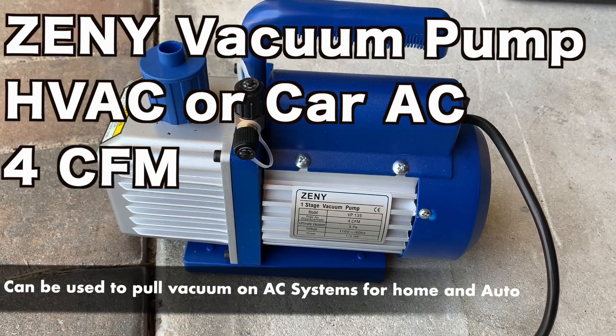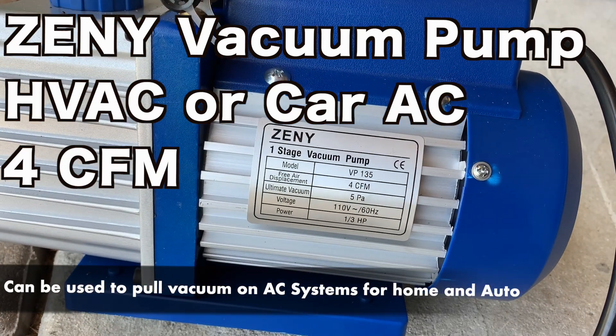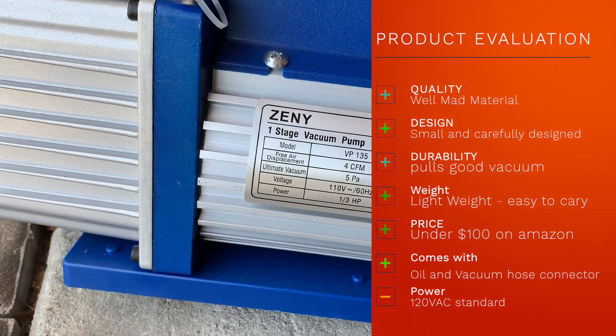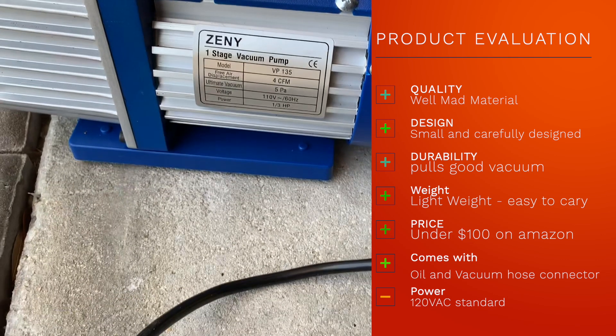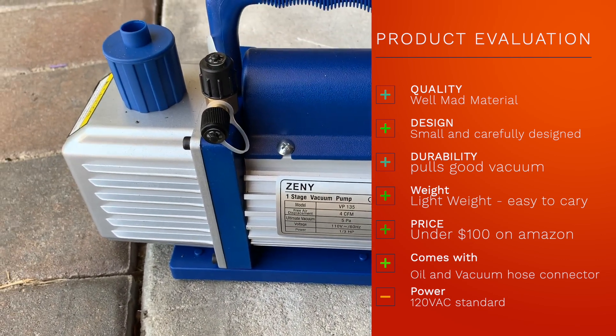Hi guys, today I'm going to be doing a review on the Zini one-stage vacuum pump. It's a four CFM, runs on regular 110V, and is a one-third horsepower motor. Today I'm going to be vacuuming my HVAC system with it.